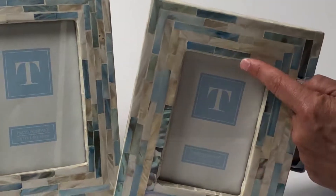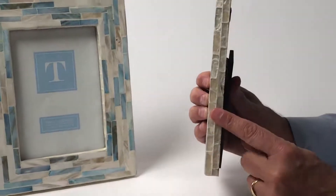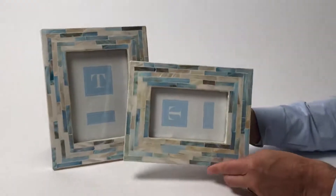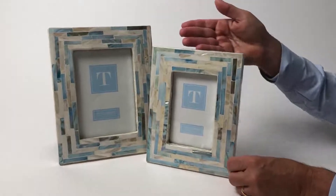The insides of the frames are also with the Mother of Pearl, as well as the sides, and the backs are just nice and simple. These frames stand horizontally or vertically, and we're offering a beautiful set of two.